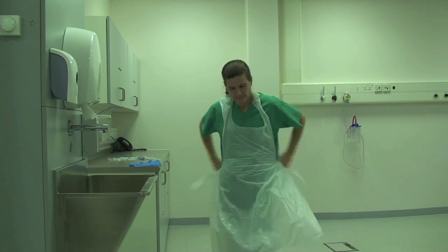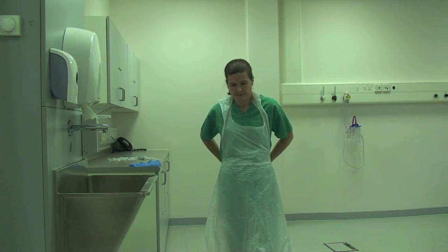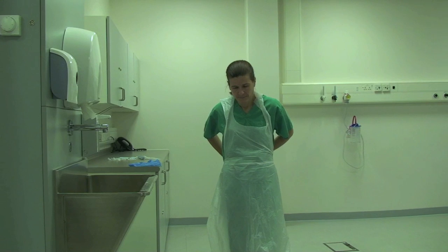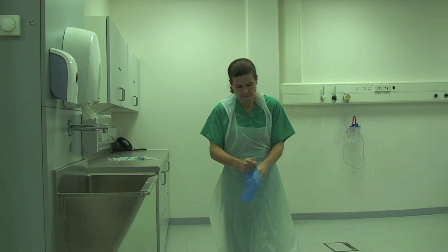First the apron should be placed over the head and tied at the waist. This is followed by a pair of close fitting nitrile gloves.